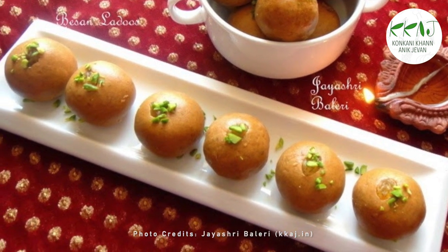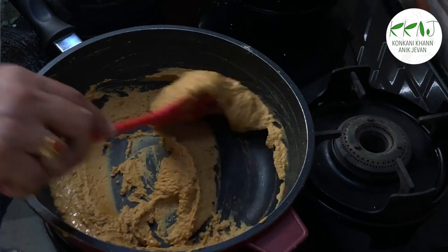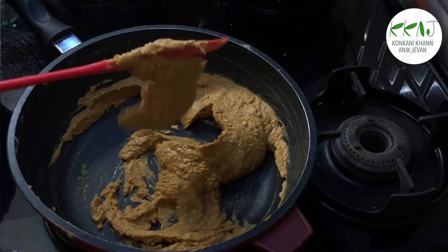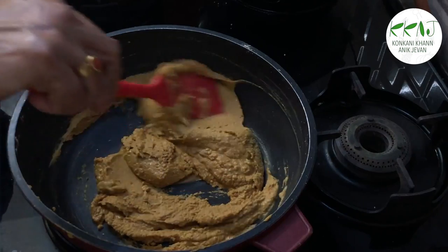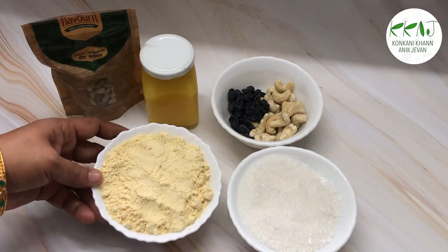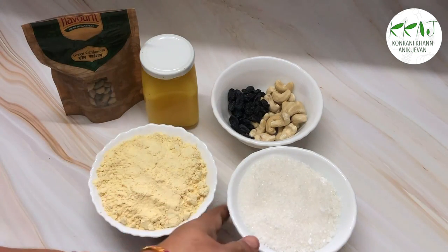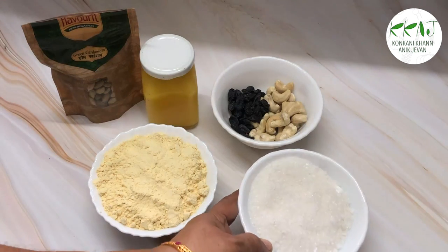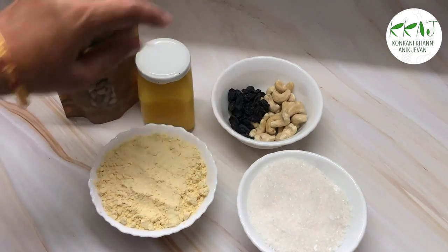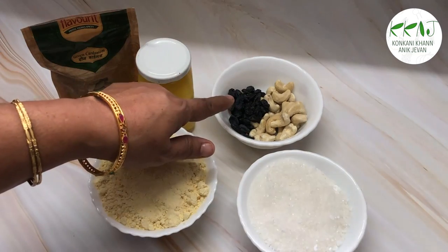This laddu is so popular because of its melt-in-the-mouth texture and great taste. It is quite easy to make if you have the patience to stir fry the besan-ghee mixture. Here are the ingredients: two cups of chonia pitti or besan, a little less than two cups of sugar — if you are using powdered sugar it can be two cups — nearly 200ml of ghee, cashews, and kismis for garnish.